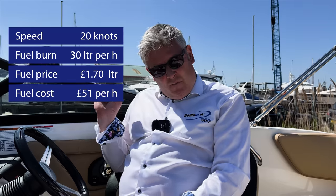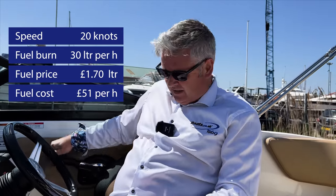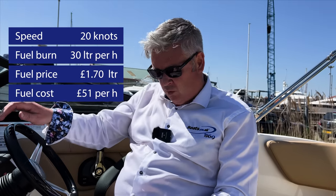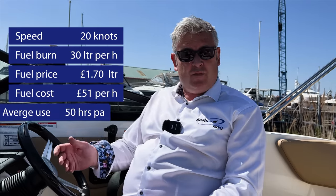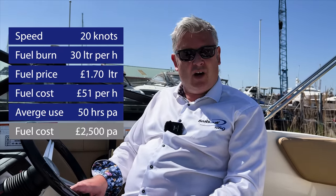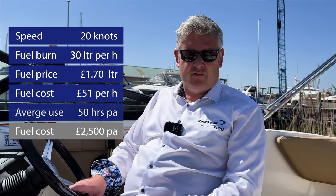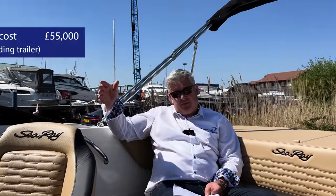If you give it full throttle — about this position here — the boat will use 74 litres an hour, which is about £125. Average use of 50 hours per year gives you a fuel cost of about £2,550 per year, which I don't think is bad for 50 hours on a boat like this. This boat costs £55,000.